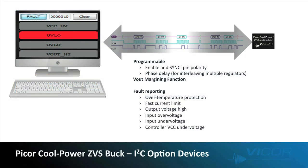With the optional I squared C interface, you can program not only the phase delay, but also the assertion polarity to the enable pin and the synchronization pin. You can also, on a dynamic basis only, margin the output, which can be handy while you are developing your design. In addition, you have fault telemetry which can be read back via the I squared C line. You can report on multiple faults including over temperature protection, fast current limit, output voltage high, input over voltage, input under voltage, and controller VCC under voltage.